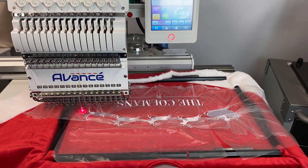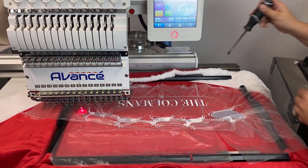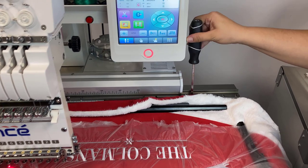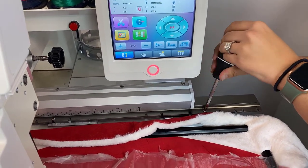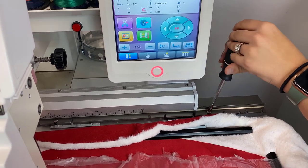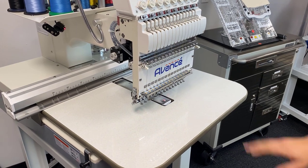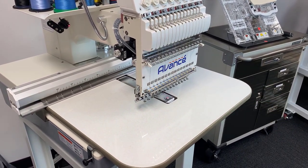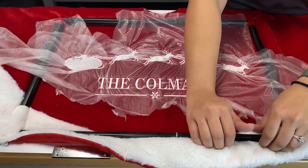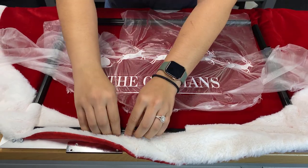This is now done sewing out, but with the border frame you will need to take it on and off with a screwdriver. So I'm just going to go ahead and loosen my bolts here and take this off of our machine so that we can remove our backing and our topping and show you the finished product. As you can see, we did use our table that comes standard with the Avance 1501C, and this just helped us stabilize our whole border frame. The clips on this border frame just pop on and off, so we just want to go ahead and take these all away.